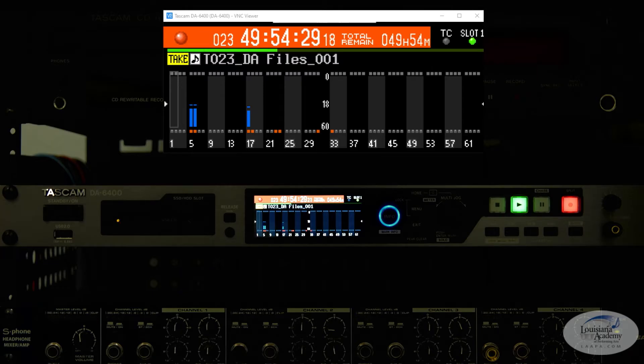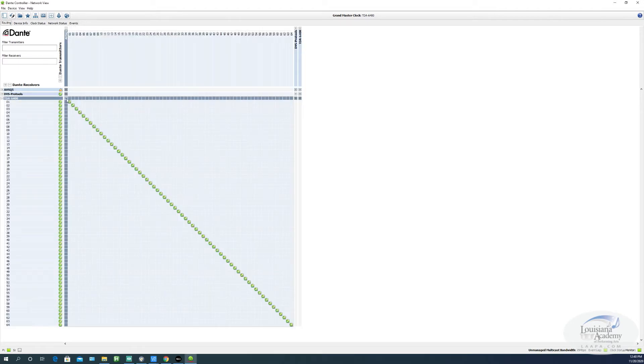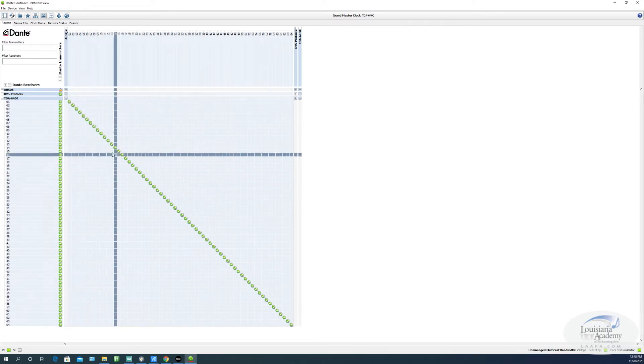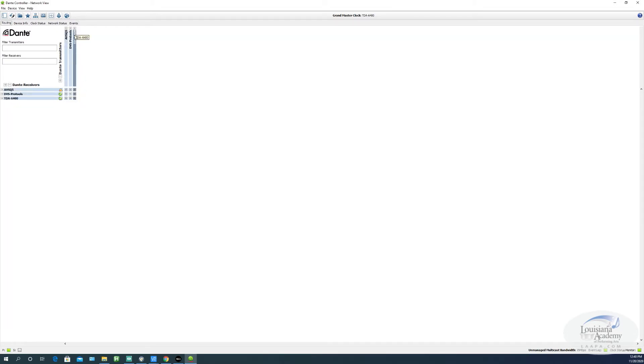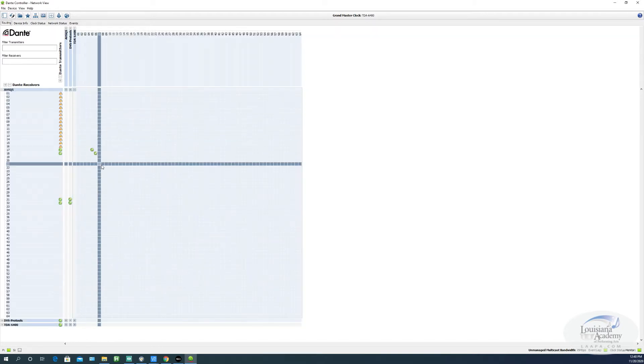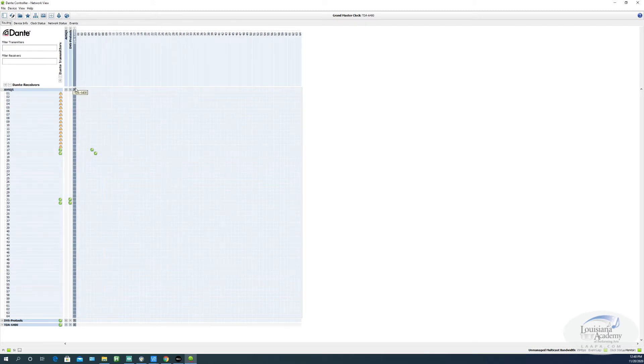First we'll start with Dante Controller. If you're new to Dante, this is kind of where you start — you need to make sure that you have your signals routing to and from the devices. At the top are the outputs and receivers are down on the side, so think transmitter and receiver. Our DA6400 is receiving all the inputs from the SQ5 here, and that's just one-to-one routing. When we want to play back something from the 6400, we're just routing channels 5 and 6 back to channels 17 and 18 into the SQ5.